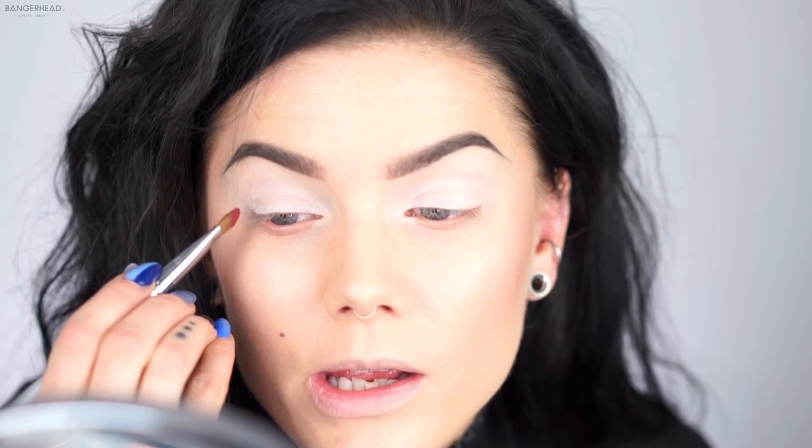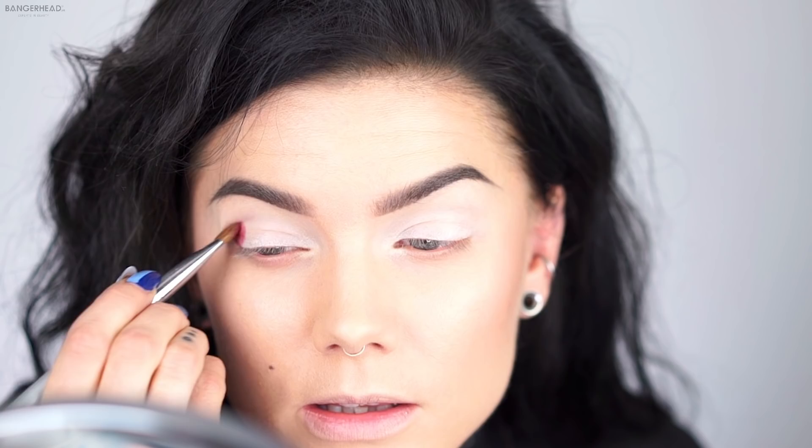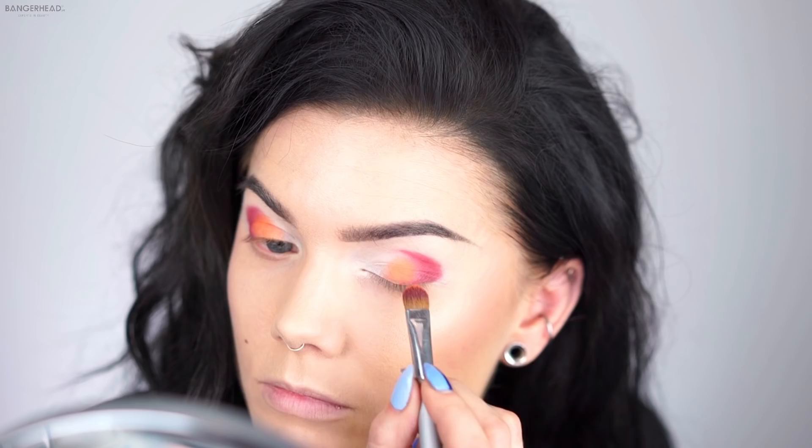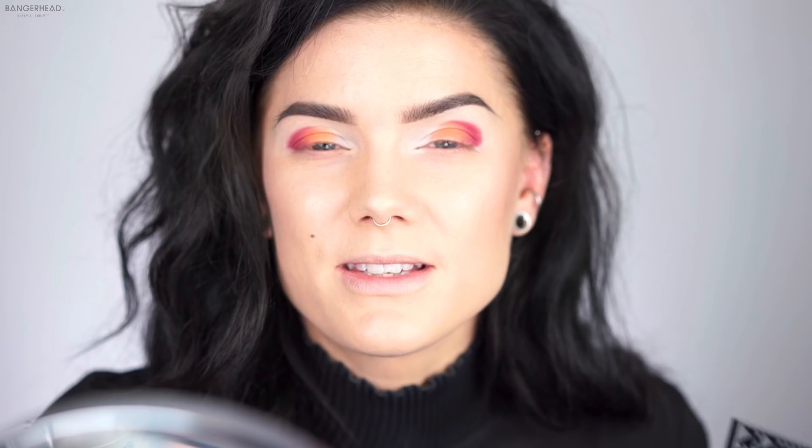I don't really remember how I did this look because it was a long time ago. I'm gonna start with the red in my crease. Now, moving to the orange. It feels very cool and like a great honor to be the face for NYX because it's a brand I've been using for a long time.